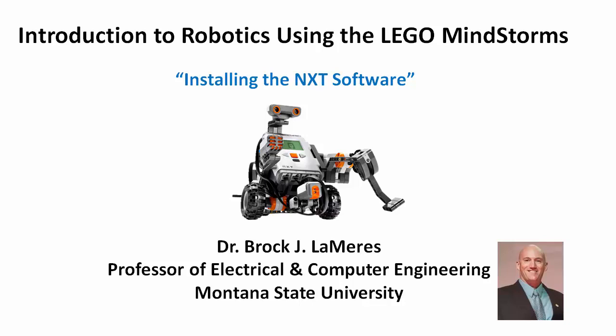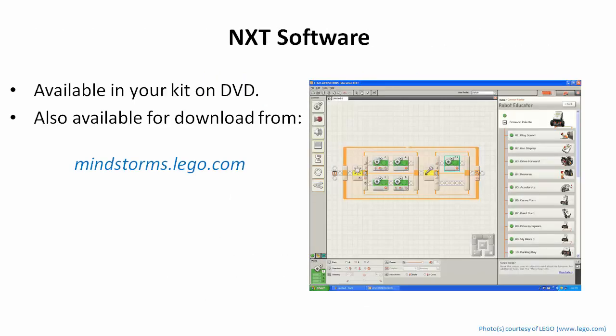In this video we're going to look at installing the LEGO Mindstorms NXT software. The NXT software is what we use to develop our programs using the programming constructs — the sequence, the decision, and the loop — in order to make our robot do advanced tasks or simple tasks.